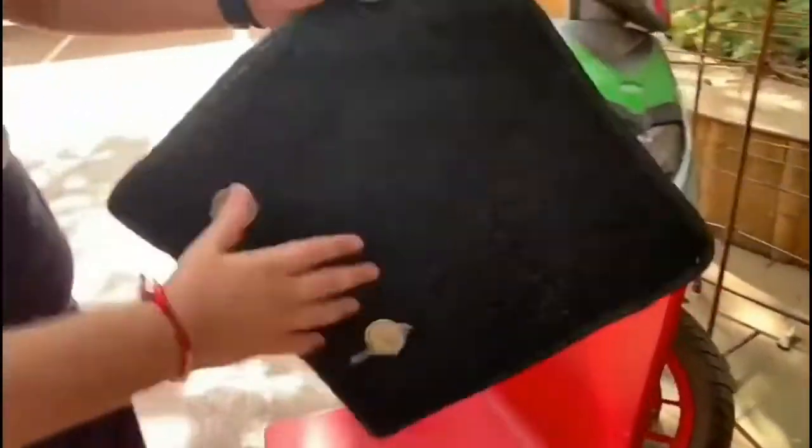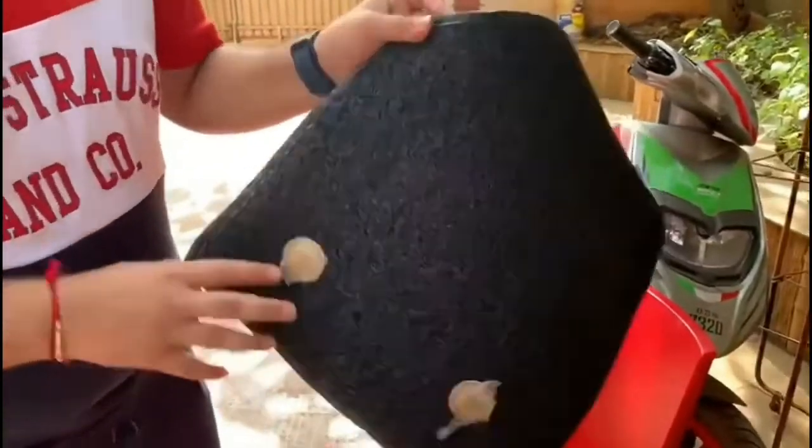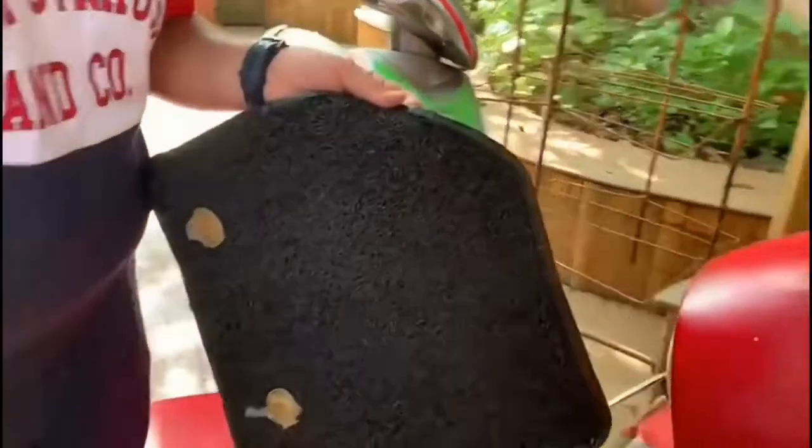Once you remove the mats, all the dust particles from the mat will go away. If there is a lot of dust, you can simply wash the mat with water.